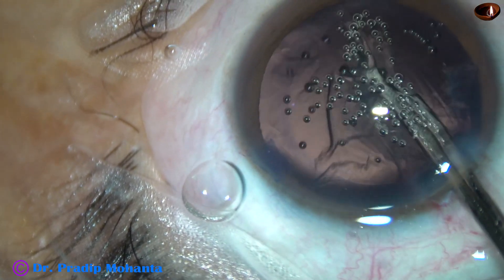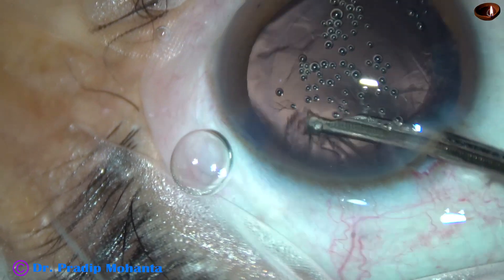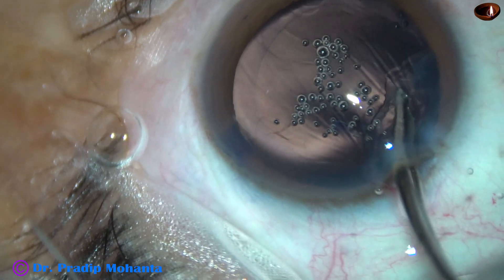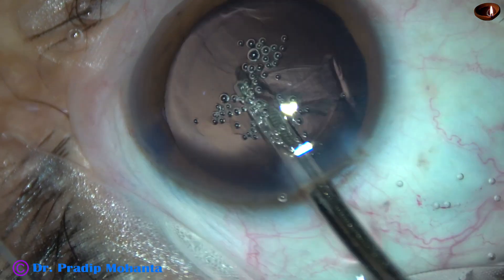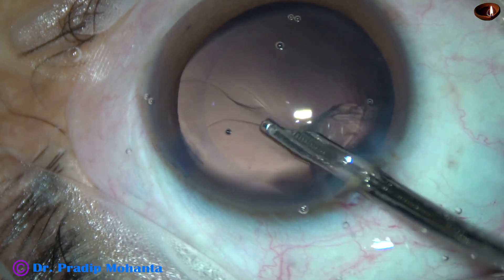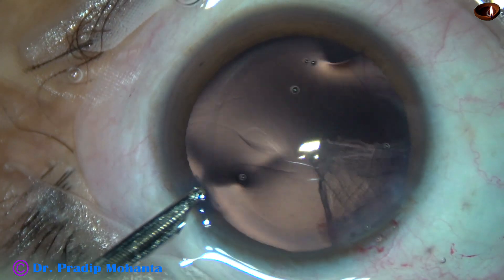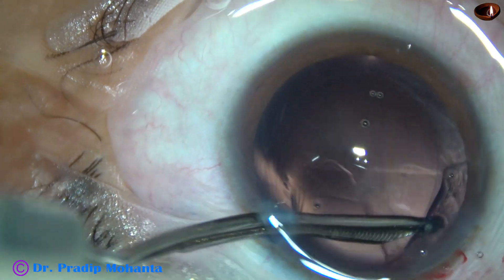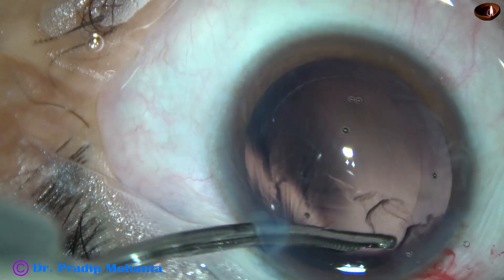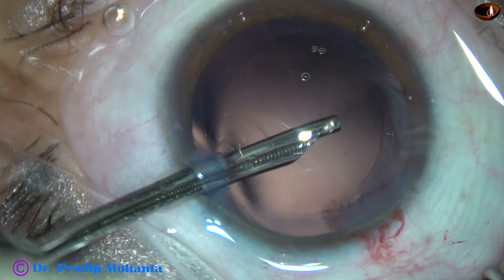Since we have only one side port in this case, I am using this 23G Simcoe. The side port is a little larger in size, but it is three clock hours away from the main incision. So astigmatism induced by the main incision is neutralized to some extent by the large side port. The cortical clean-up is complete.